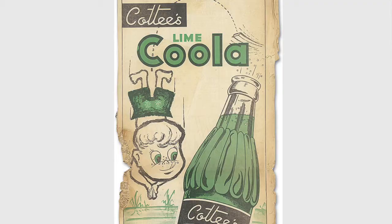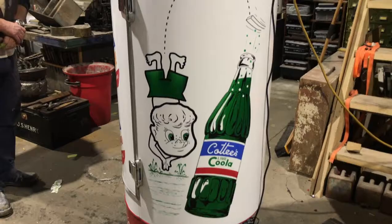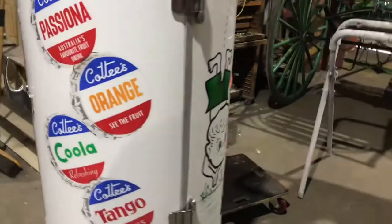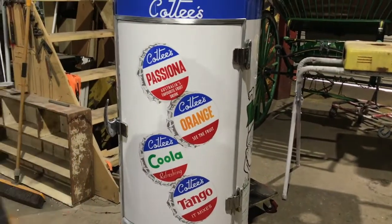This boy came from a newspaper ad. He was a newspaper ad, so he was never actually on a fridge or in digital form that we could copy. I had to draw the whole thing out. Jared had to make it up all by himself. That was actually off a screen print sign originally. We mirror imaged it on the other side.